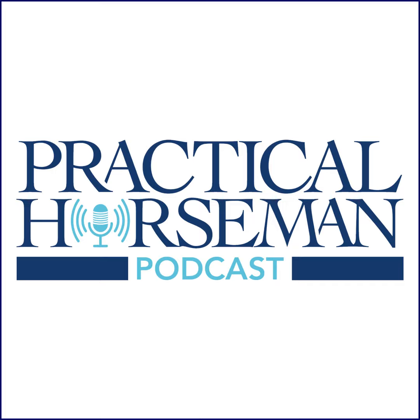Thanks for listening to this FODPod mini-sode. For unlimited access to more lessons like this, sign up for Practical Horseman On Demand at PracticalHorsemanOnDemand.com. Don't forget to use promo code FODPod — that's P-H-O-D-P-O-D — to get 15% off. Thanks again for listening.